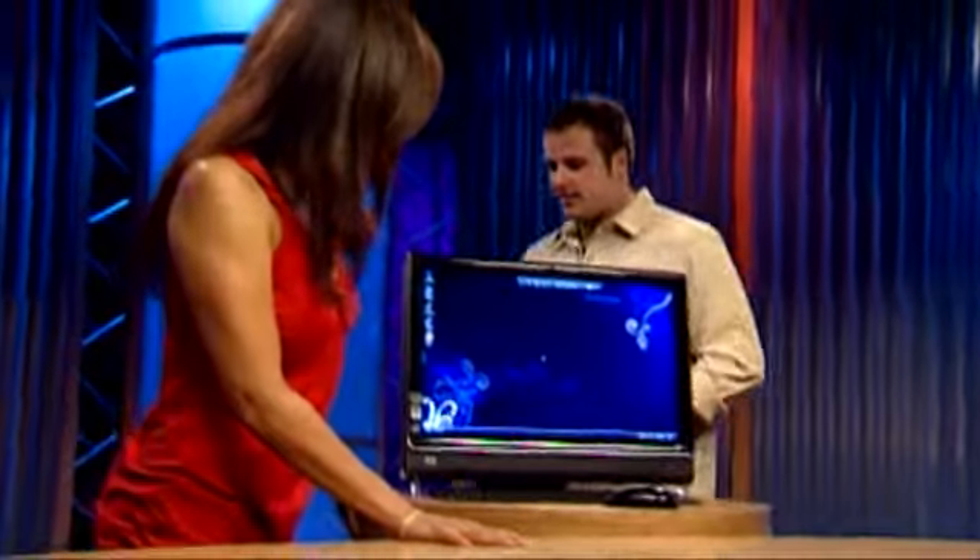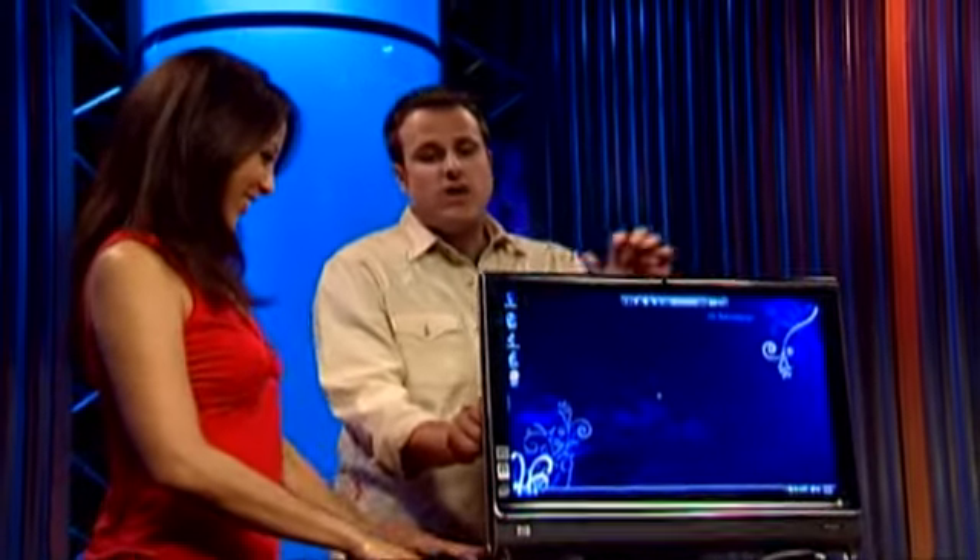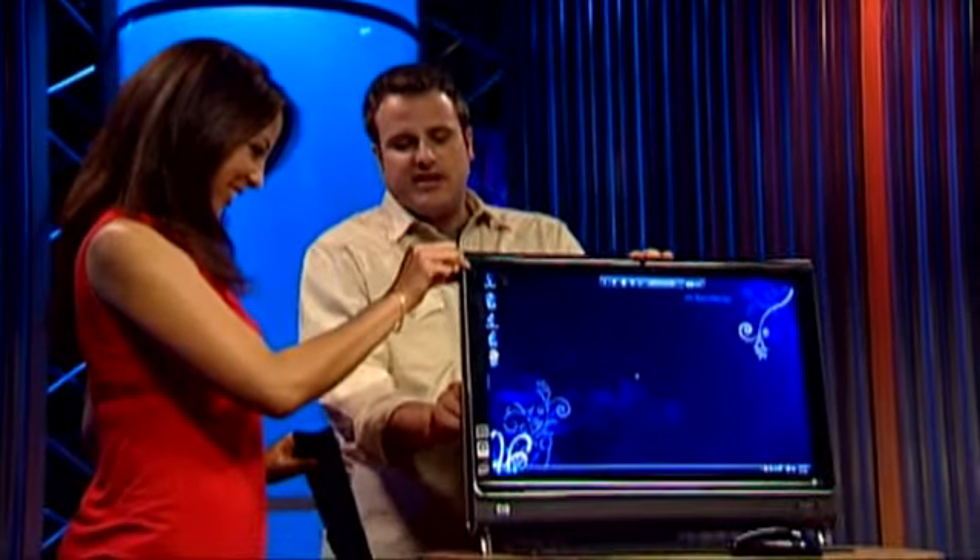Now I'm going to show you how to do it wirelessly. I'm going to unplug it from the back so you don't think I was just using the wired connection. This PC unit has a wireless card — this one does. Now we're ready to go wireless.